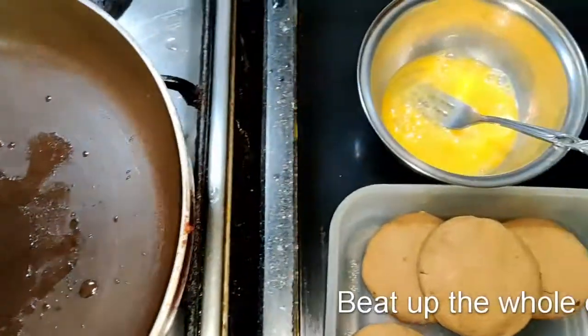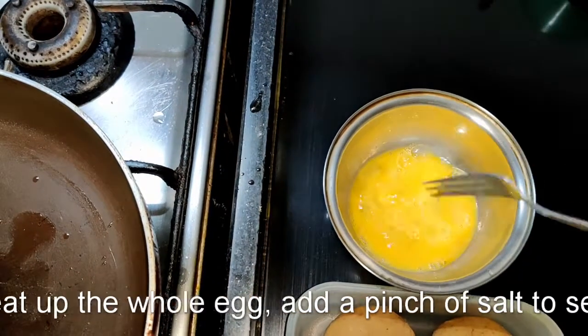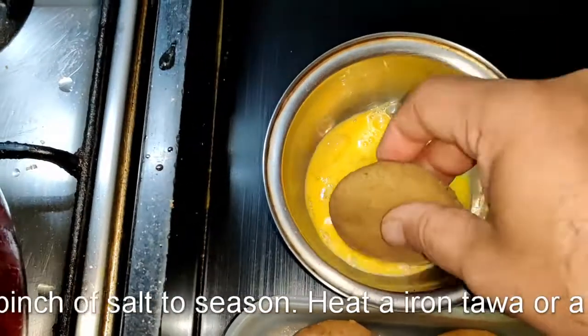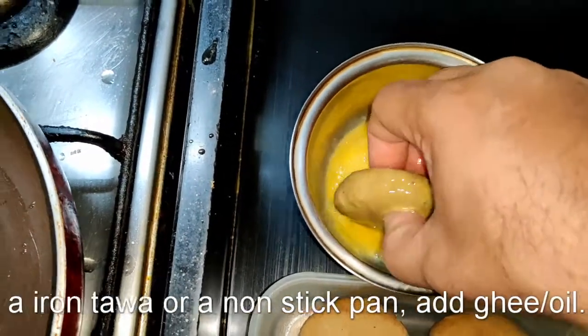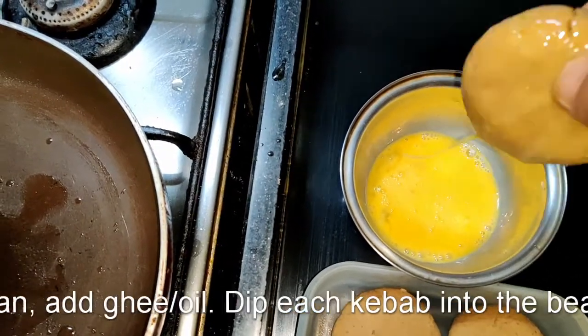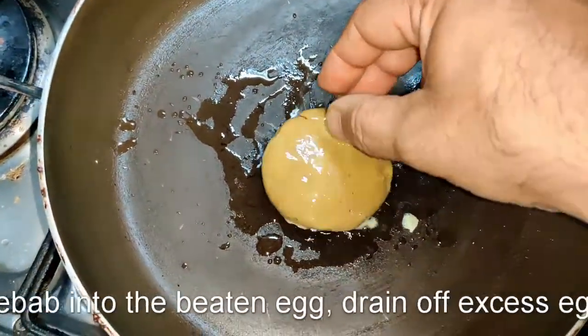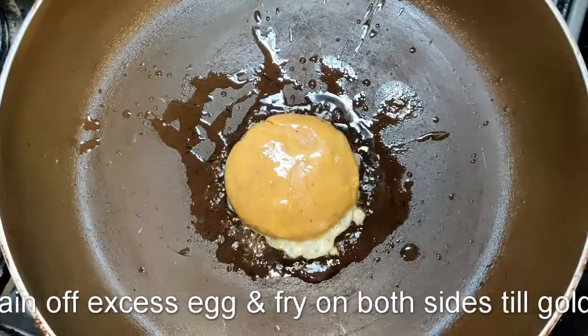Close them up, flatten them, and form into a compact cutlet so they don't break up. Refrigerate to chill and become firm. Then take a tawa, iron griddle, or non-stick pan, brush it with a little ghee, dip each kebab in the beaten egg mixture with a little salt, drain off the excess egg, and place each kebab for frying.